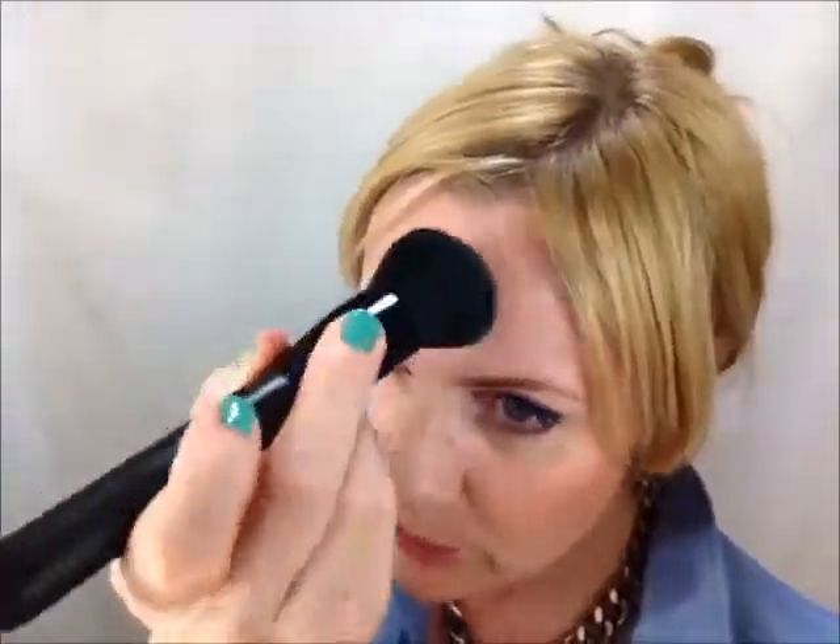I'm now taking just a tiny bit of this powder again — it's a really nice compact powder. It gives some coverage after the blotting, because I kind of get a little bit red every time when it takes out some of the foundation as well. So I'm going over a little bit in the middle and maybe a tiny bit on the side. The blush is still in place.